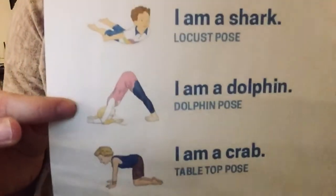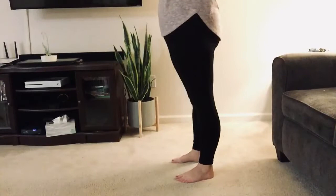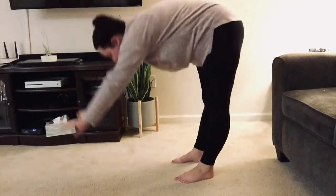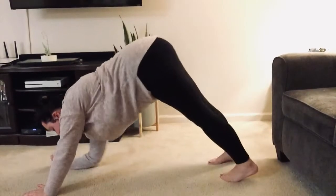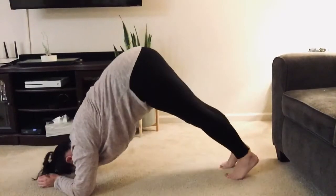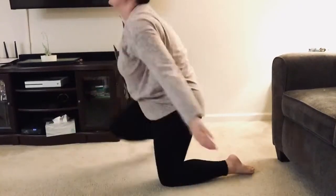Next is I am a dolphin. This one starts out a little bit like I am a jellyfish. So again you'll start standing with your arms in the air, come down slowly, walk it out a little bit, and then come down to your arms. Hold as long as is comfortable.